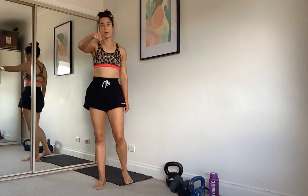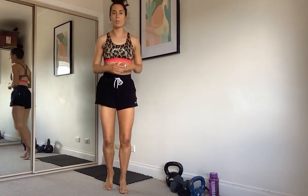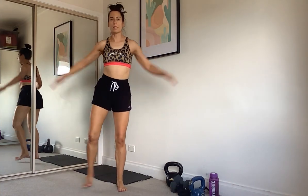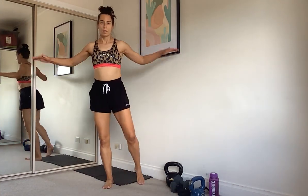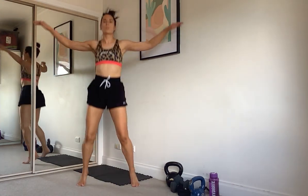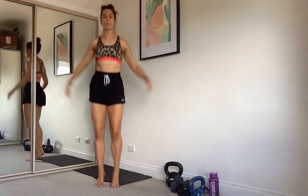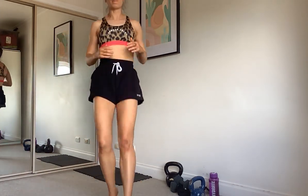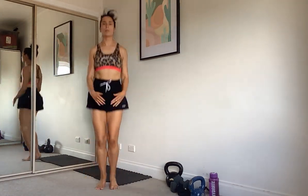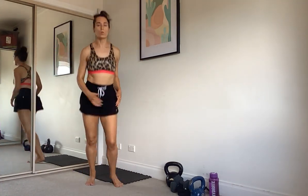This time we're going to run forward, do two star jumps, then run back — two star jumps. If you don't want a star jump, do taps to the side. Follow it back, one, two. One more.